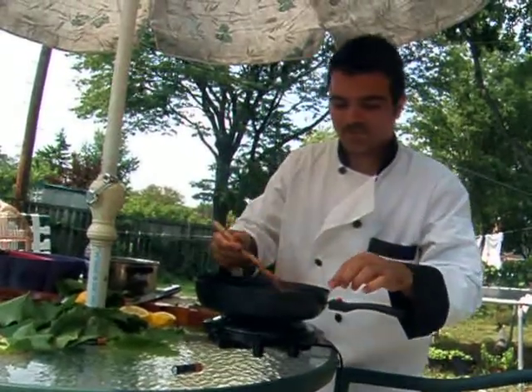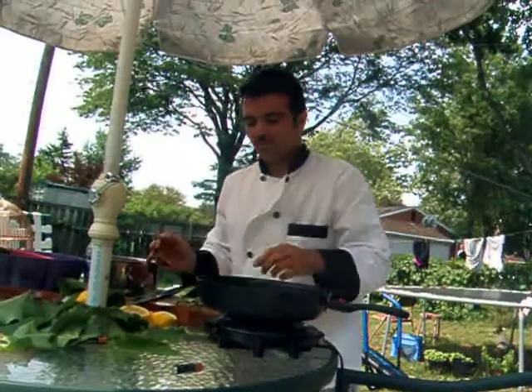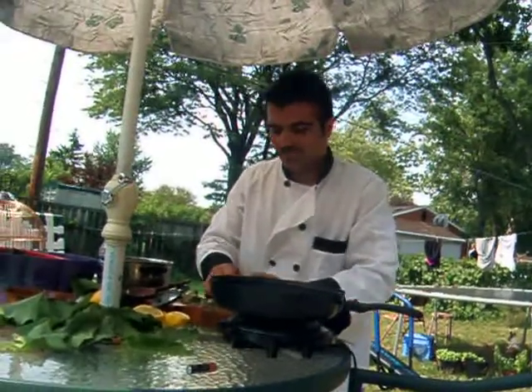Take a little teaspoon of your filling, add it to your grape leaf, and fold it over.